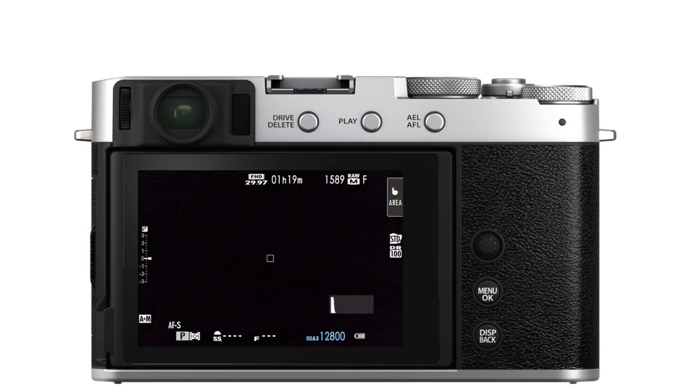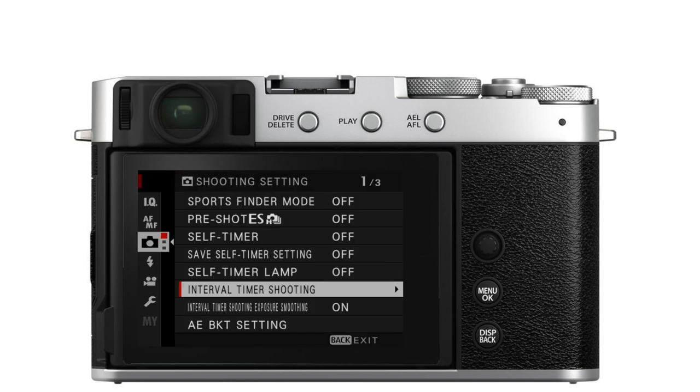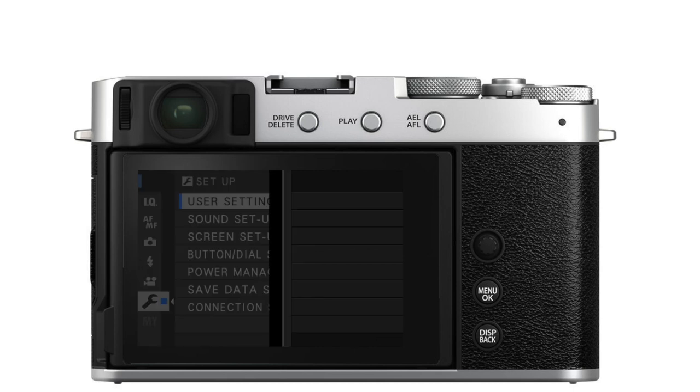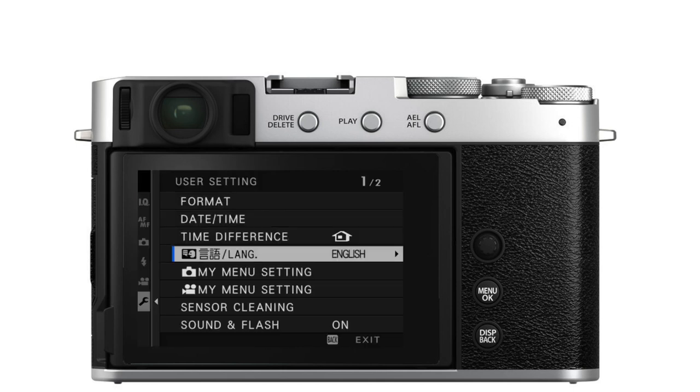I'm going to be demonstrating this on an XE4, but nearly every single Fujifilm X and GFX camera is the same. Press the menu button, go into Setup, then User Setting. In User Settings, select My Menu Setting, and then Add Items.